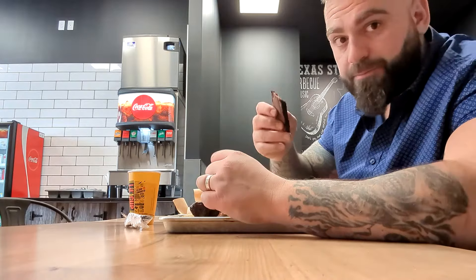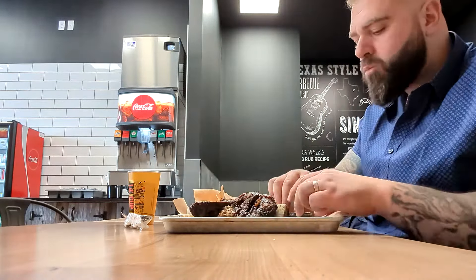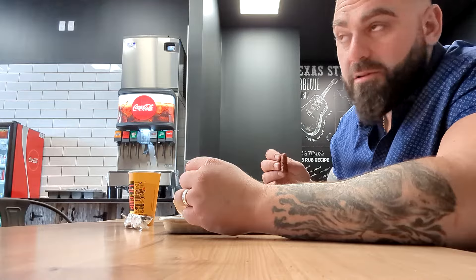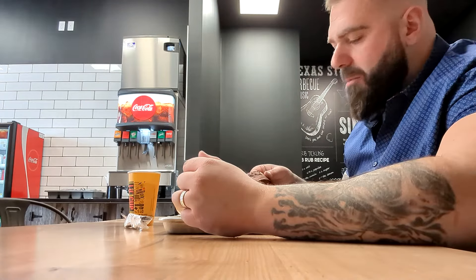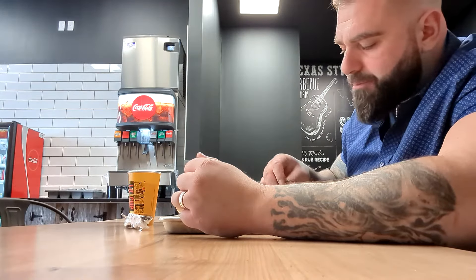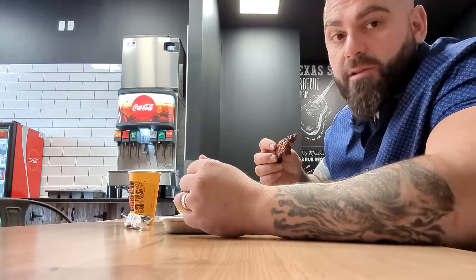Let's try the brisket. Very surprised at the smoke profile for pellets that they're using — it's pretty strong. They gave me the flat of the brisket, and it looks like it's been resting all day as well. Could be more tender.